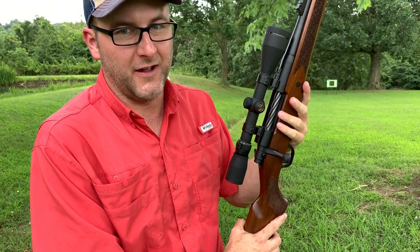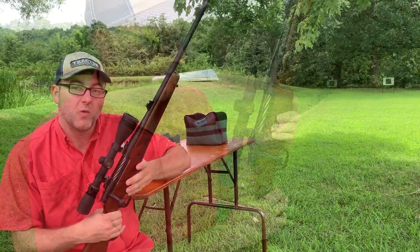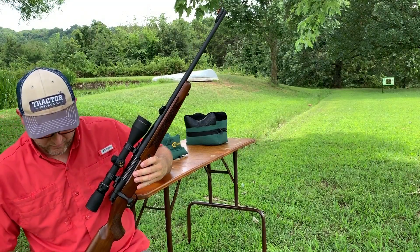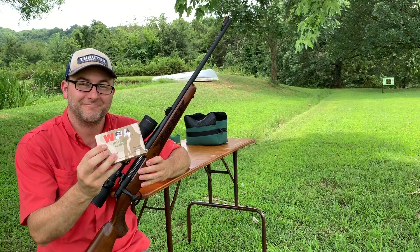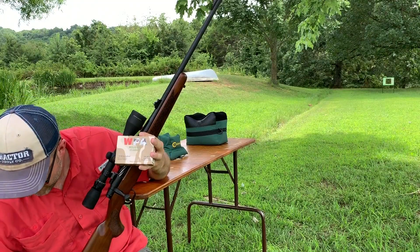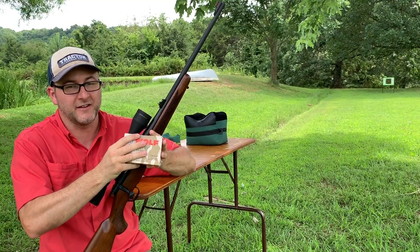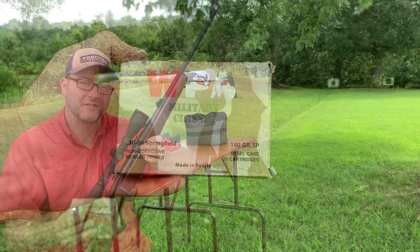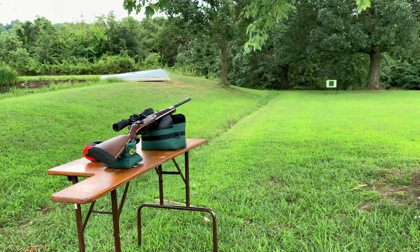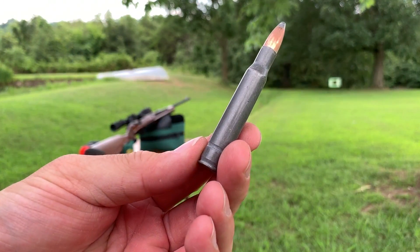I hope this rifle does really well. I'm going to be really pleased if we can get this to shoot good. What are we going to shoot out of a cheap rifle with a cheap scope? We're going to shoot cheap ammo. This is Wolf .30-06 — we have both 140 grain and a box of 168 grain. These are both soft point. We like to hunt, so let's give this a shot. We're going to start with the Wolf 140 grain soft point. Here's what these things look like — they've got a weird ridge in the base.